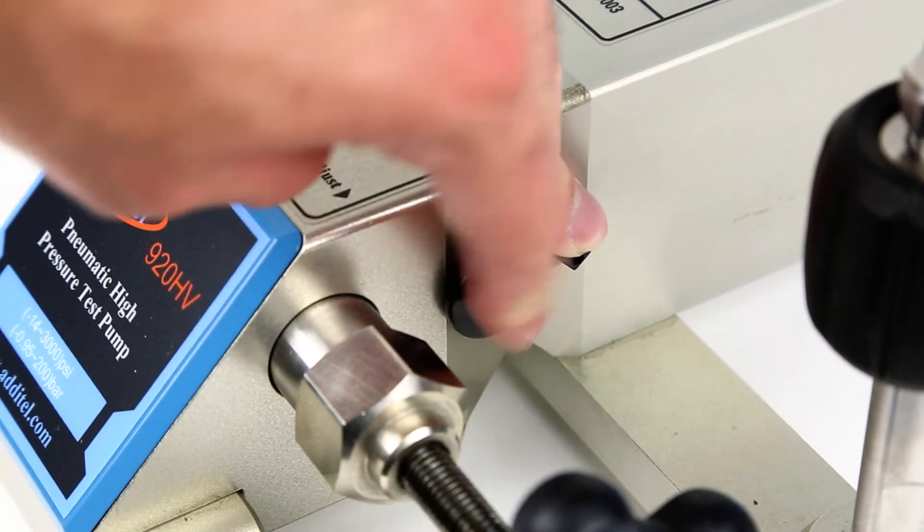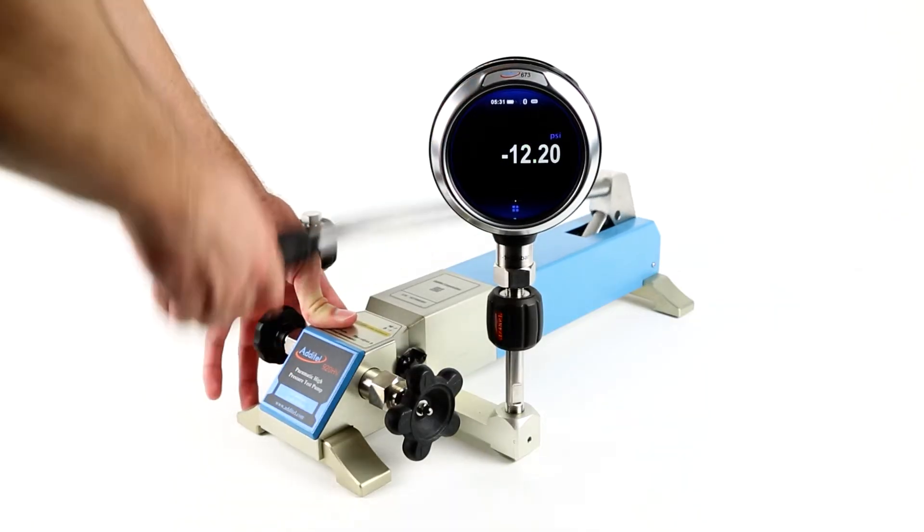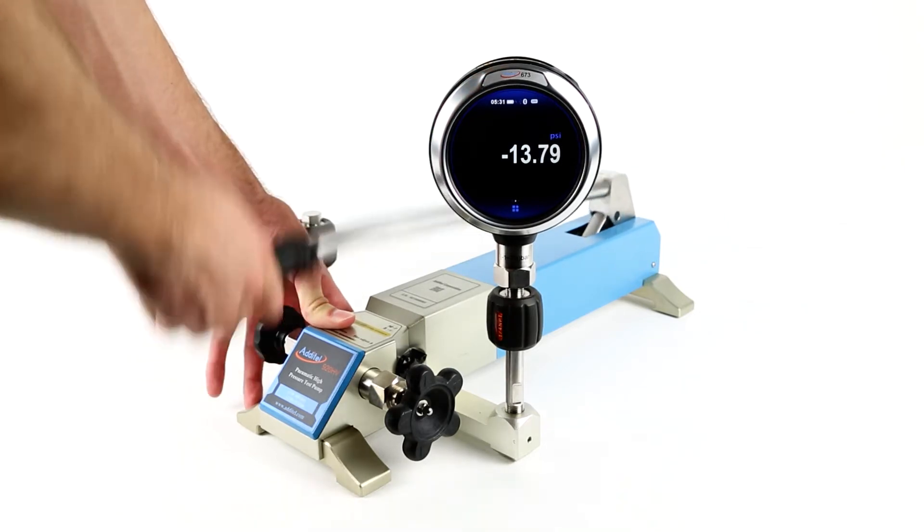The ADT 920HV can also generate 14 psi of vacuum by raising the safety lever and pressing in the vacuum pressure selection knob.